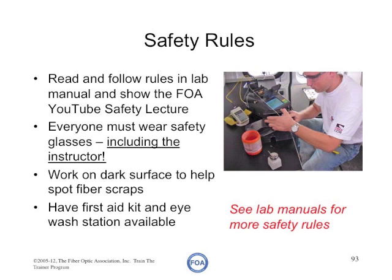Everyone participating in a lab must wear safety glasses — and that includes the instructor. You need to work on a dark surface to help spot fiber scraps, so all your tabletops should be black or have black mats on them. You should have a first aid kit available, an eyewash station, and tweezers to pull fiber shards out of your fingers if needed.